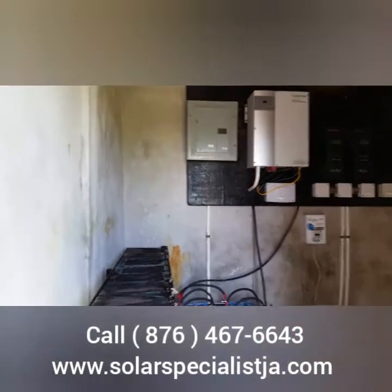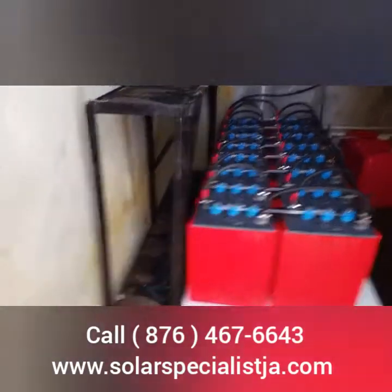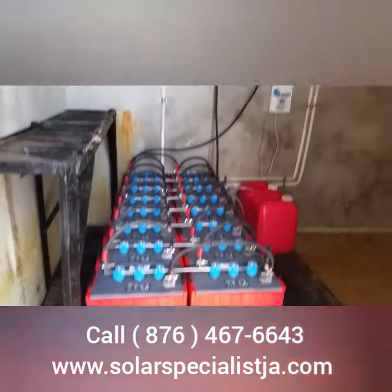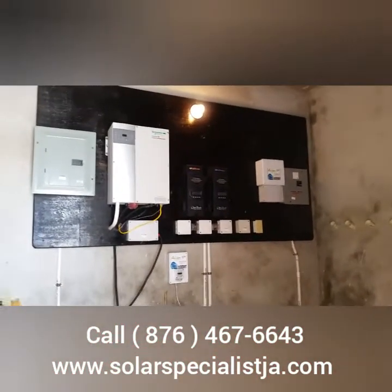This gives you an idea of what size power room you need. This is about eight by ten, basically, and all your components will be very comfortable.